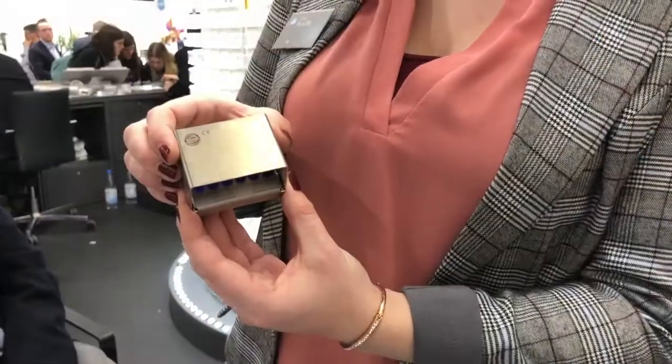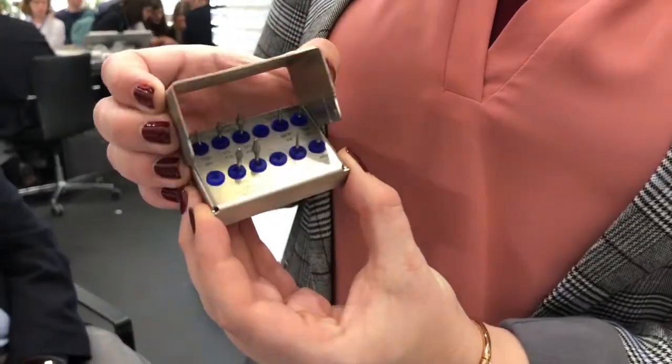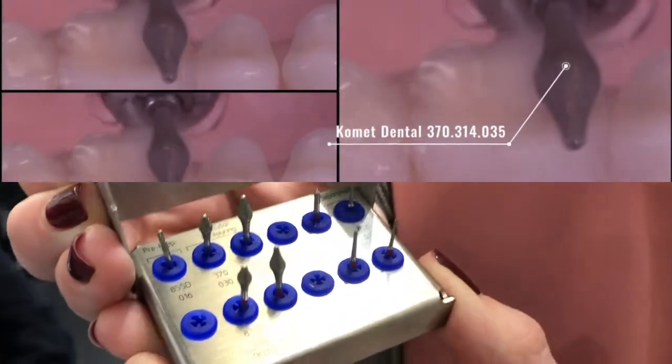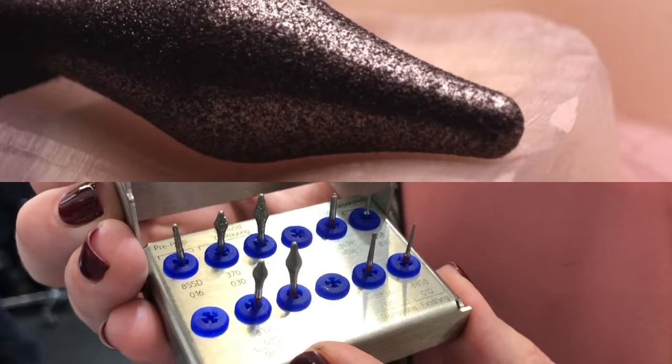Today we are going to detail three new products coming to the US: the new occlusal onlay kit, the footsies for lab, and the rest of our yellow DCB group. Our first product is our new occlusal onlay kit that is currently launching. What's really of note is our new occlus shapers that are patented for occlusal reduction.